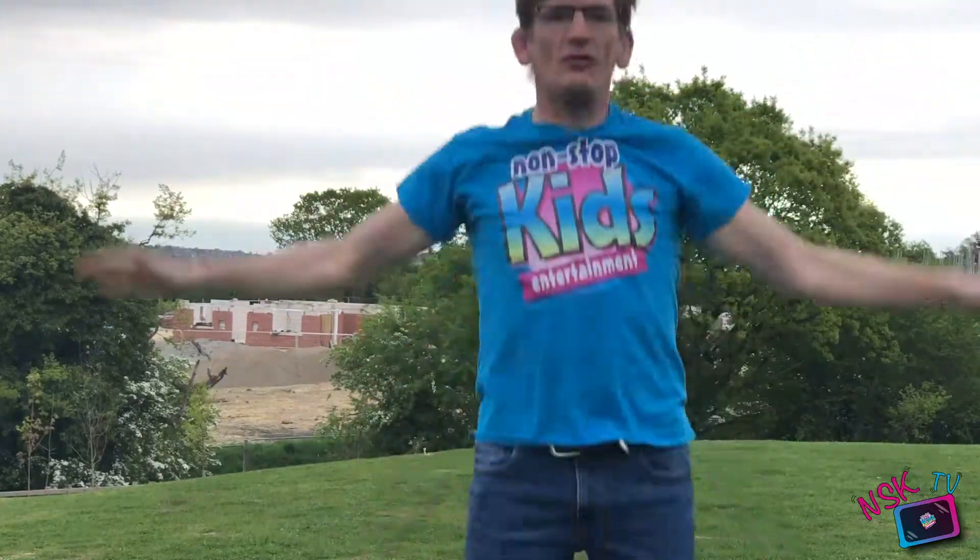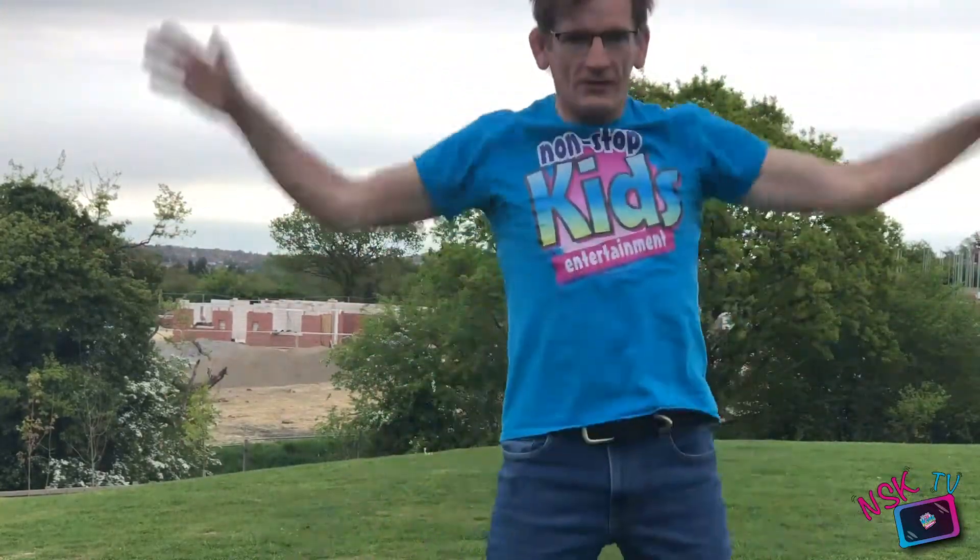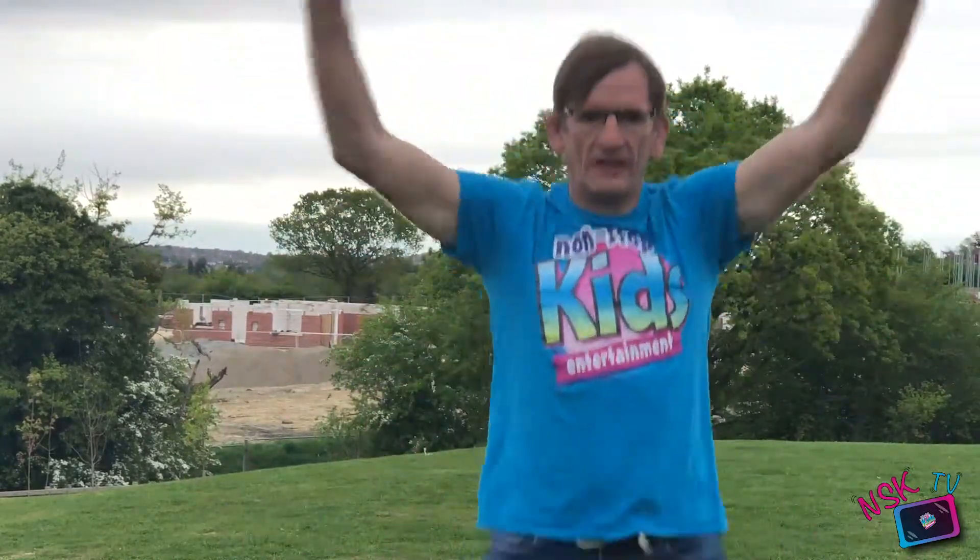Everyone stand up and start jogging on the spot. Today we're going to be doing lots of lunging and squatting and jumping — star jumps. Let's do ten: one, two, three, four, five, six, seven, eight, nine, ten — and running again.